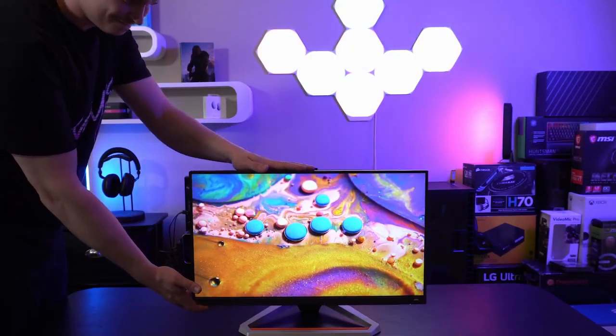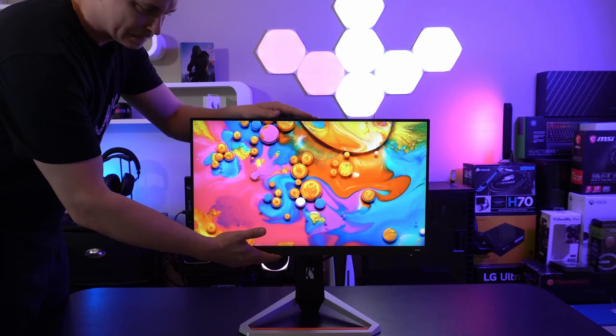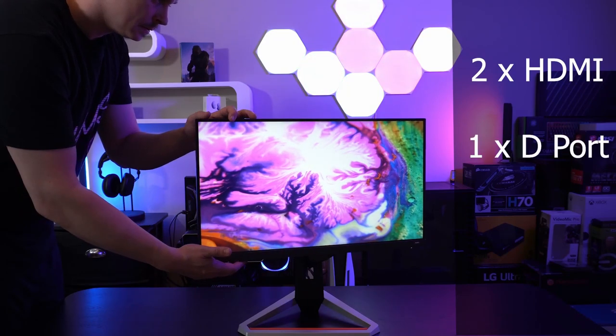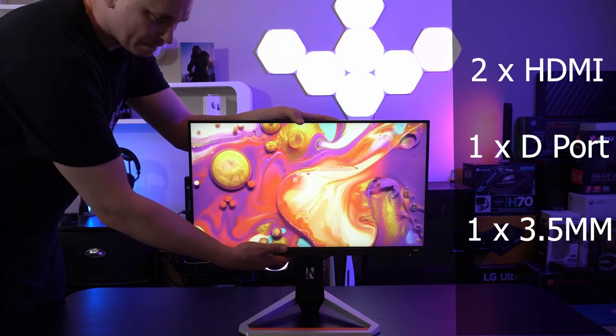The overall aesthetic of the monitor really stands out — it has a small footprint. So if you have a small desk or a very small cubby at home, this will beat out what a TV can do for you in a small space. It's not HDMI 2.1 — it doesn't need to be. It just needs to do 1080p 120Hz. It has two HDMI 1.4 ports, a DisplayPort for PC users, a 3.5mm headphone jack, and a built-in 3.5-watt speaker. The speaker is not bad, but not great, so I'd recommend getting a headset.